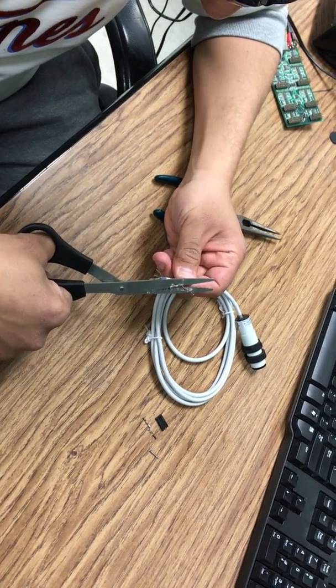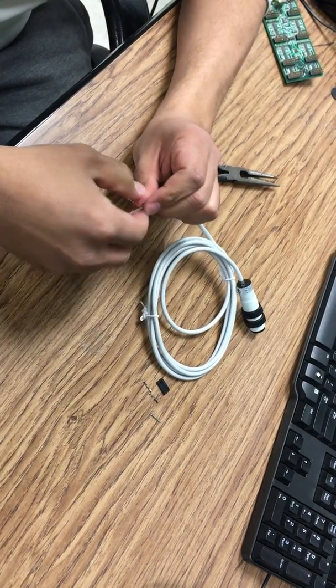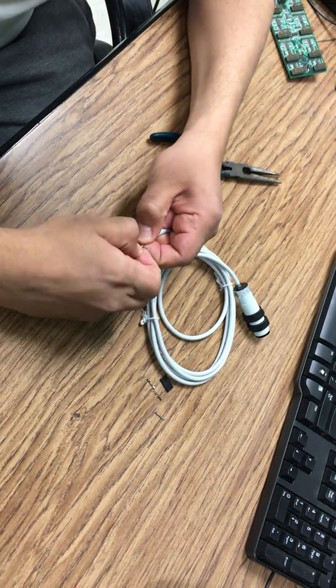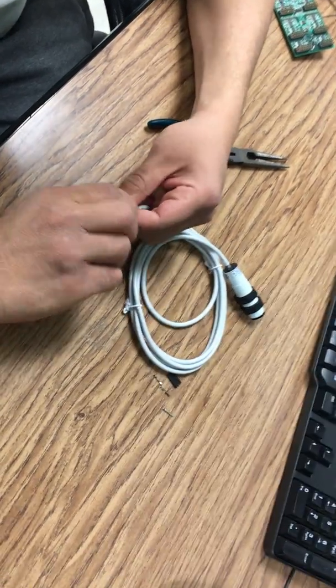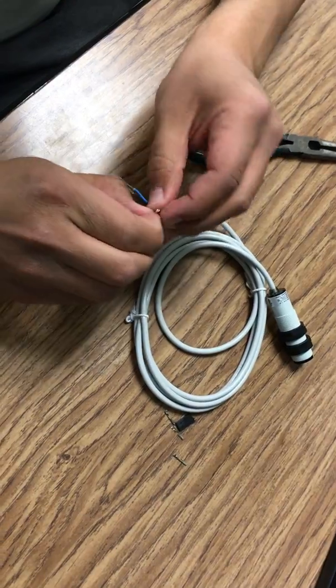I'm going to make a small cut in the brown wire over here, like this — that's more than enough. Then I'm going to connect the white wire with it, like this.